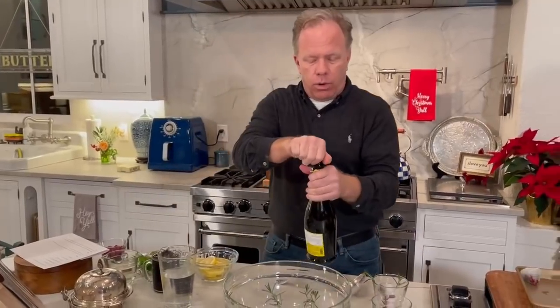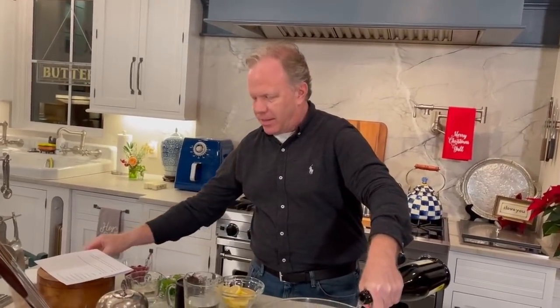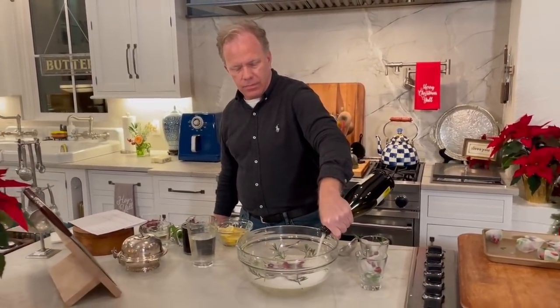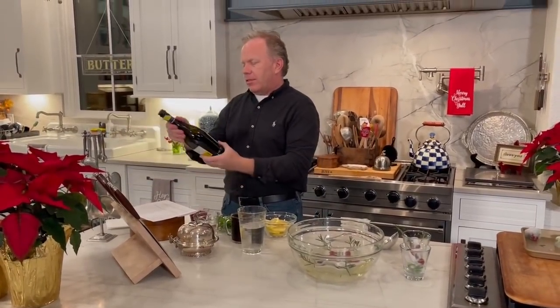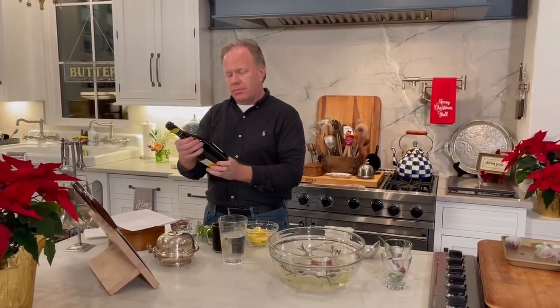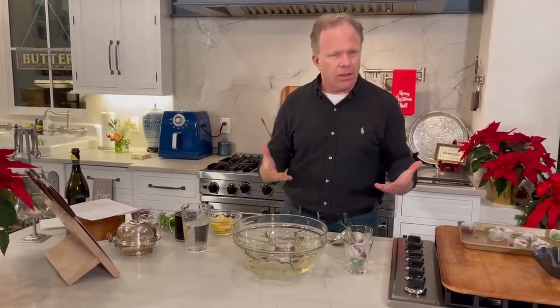So we're going to start with one bottle of champagne. Listen to that bottle! This is actually a Prosecco — Teresa got it. Is that a pretty good brand? Yeah, it's a good brunch choice. A lot of people like Prosecco.